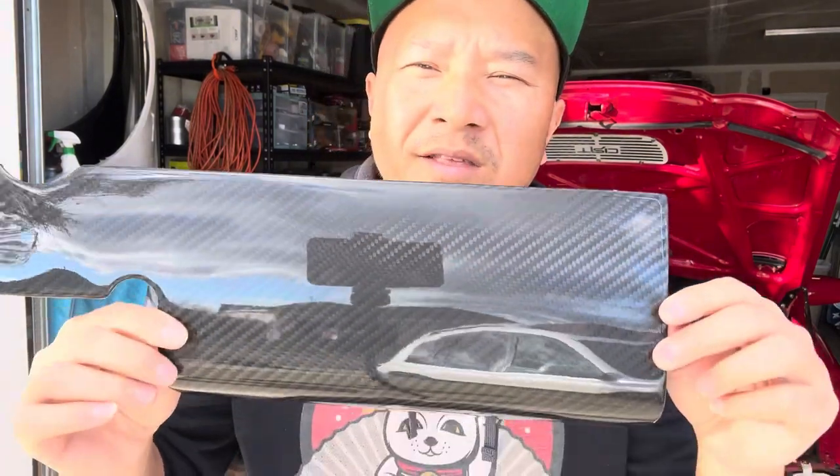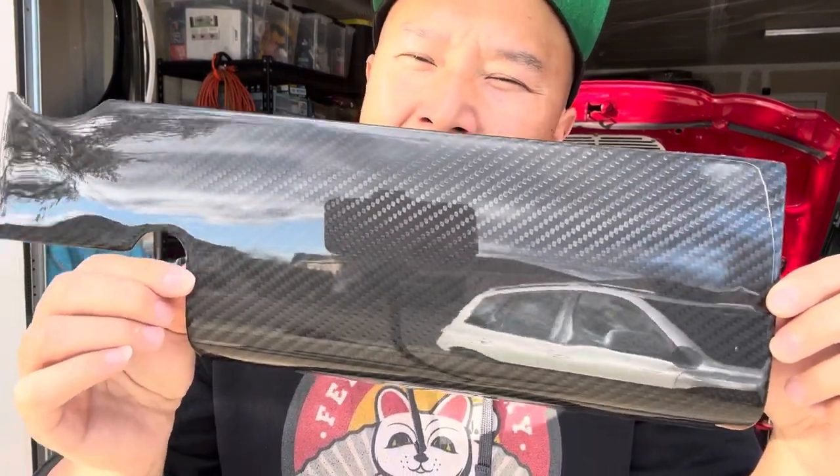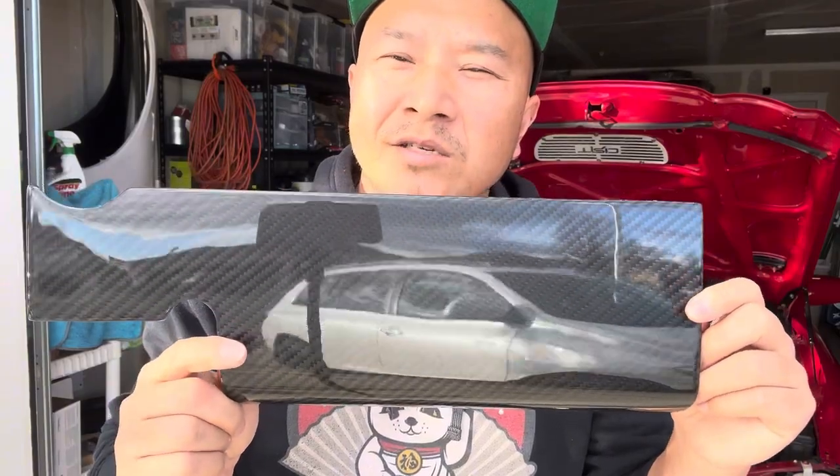Hey guys, welcome back to another video of me working on my 96 Toyota Celica. I will be installing my very first carbon fiber parts for my Celica. This is a carbon fiber piece that covers the coil packs on top of the valve cover, and I bought this carbon fiber piece from MR2 Heaven.